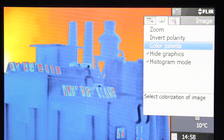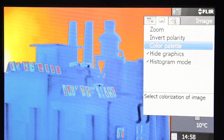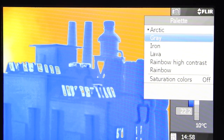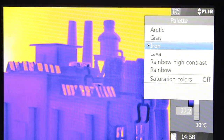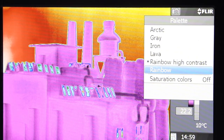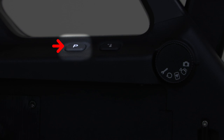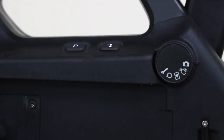Select the menu back button and, using the joystick, navigate to image settings, then color palette. You'll have different options such as Arctic, gray, iron, lava, rainbow high contrast, and rainbow. Or simply press the programmable button or P button for easy access to the color palettes.